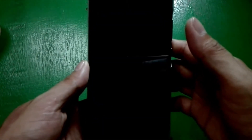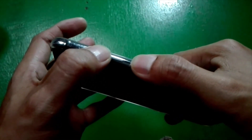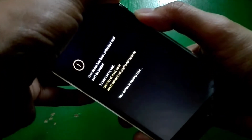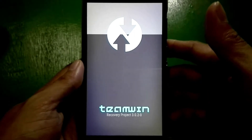And I will run my custom recovery which is the TWRP. I am going to hold the up button and power button. Okay, just wait. It shows like this because the bootloader on this device is already open. Okay, just wait — and here's the TWRP.